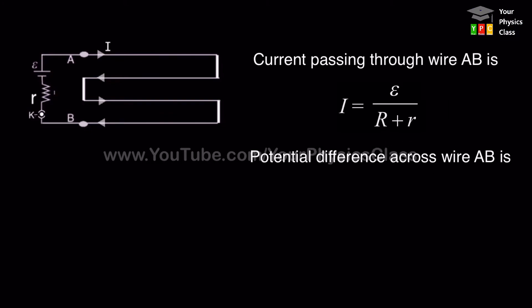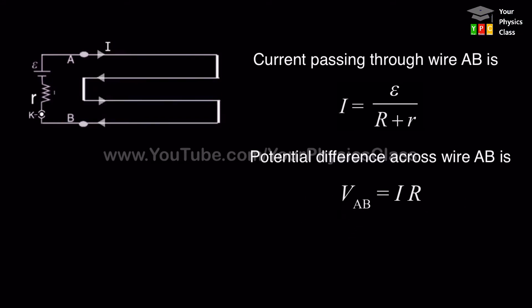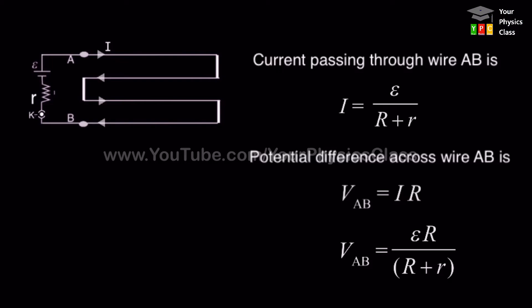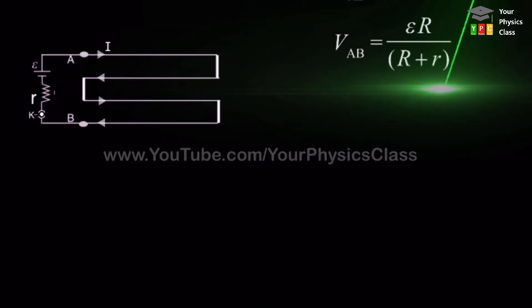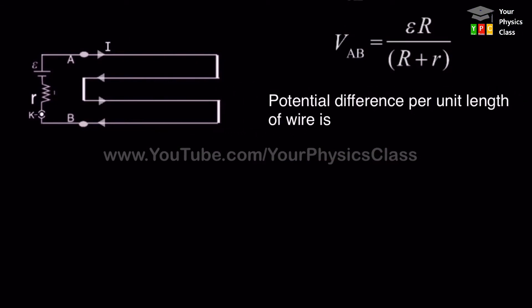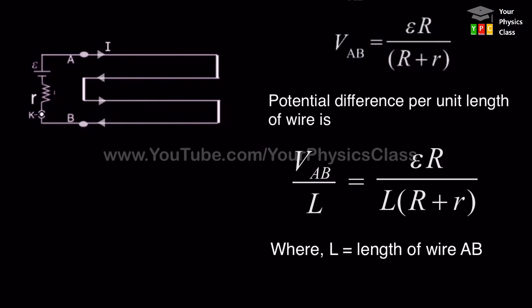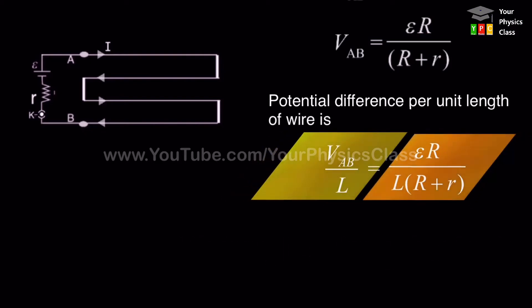The potential difference across wire AB is the product of the current passing through wire AB and its resistance R. Substituting the value of I from our formula, we get the potential difference across wire AB. To get the potential difference per unit length of the wire, we divide this equation by L.